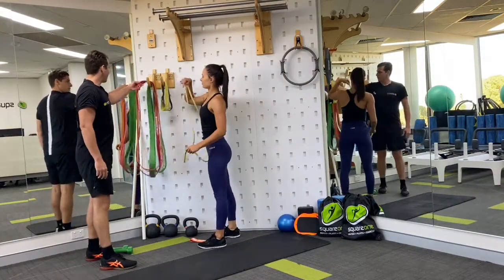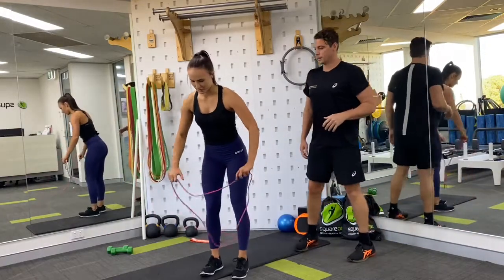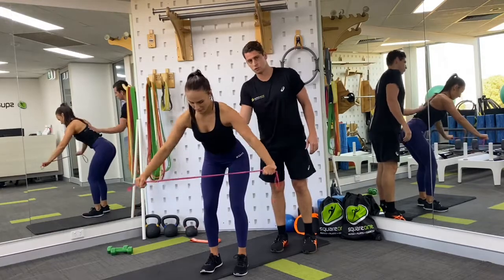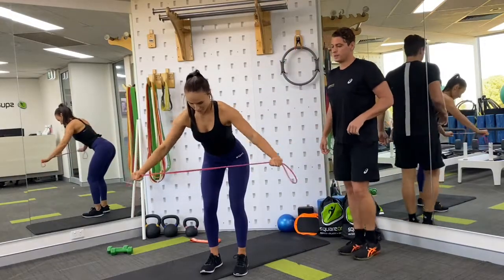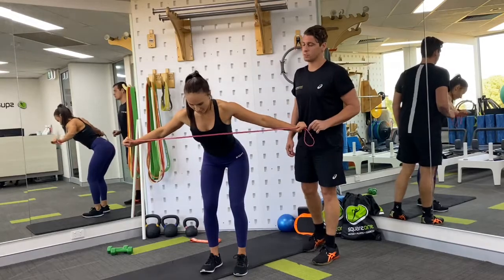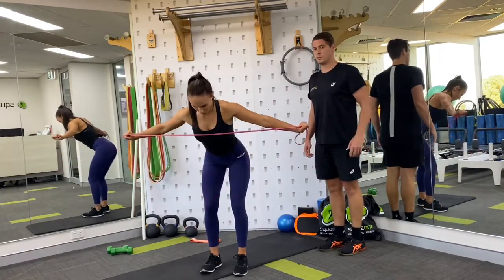Now we're going to go back to the bent over reverse fly. You can use the single band or the doubled band depending on how you're feeling at this point. She's got a really strong base position — feet hip width apart, soft bend in the knee, hinging forward from the hips with a neutral spine. Then squeeze the shoulder blades back and together, pulling with the band until it hits you in the chest. We're using the pink band here, and Caitlin's got it doubled over. You could also just use one length if it's a little too much. 15 reps — volume is your friend.